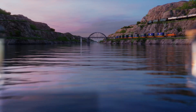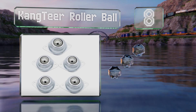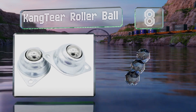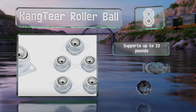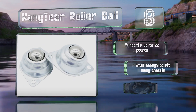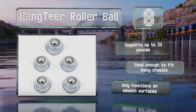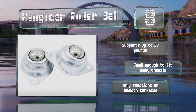Coming in at number 8 on our list, if you want something sturdy and omnidirectional, the durable metal Kang-tier rollerball is a good choice. It can't be connected to a drive shaft, but it is easily installed, and the internal bearings allow for fluid movements. It supports up to 33 pounds and is small enough to fit many chassis. However, it only functions on smooth surfaces.